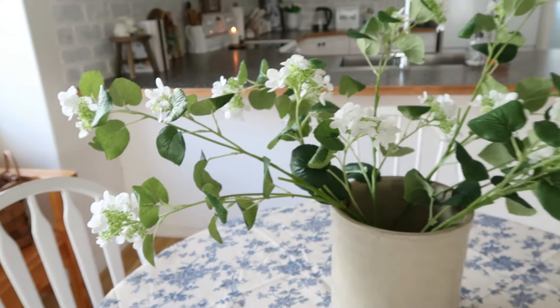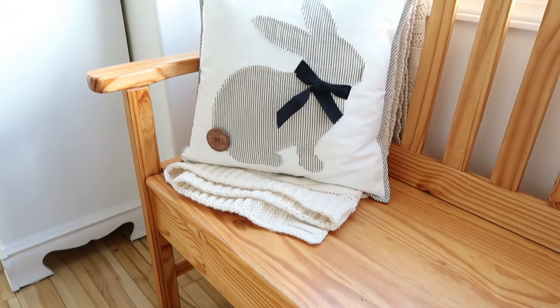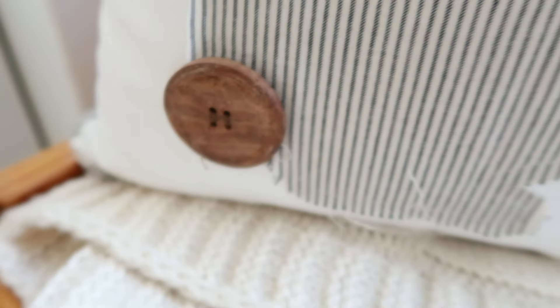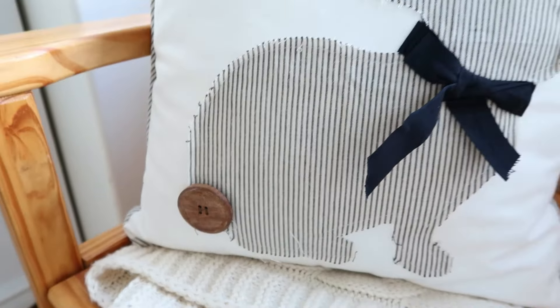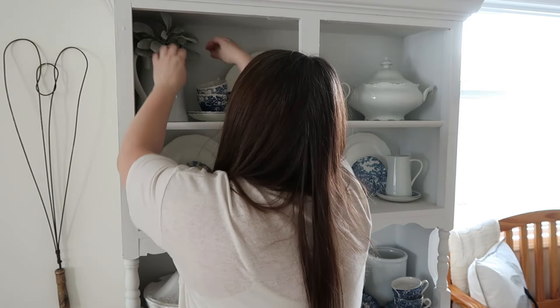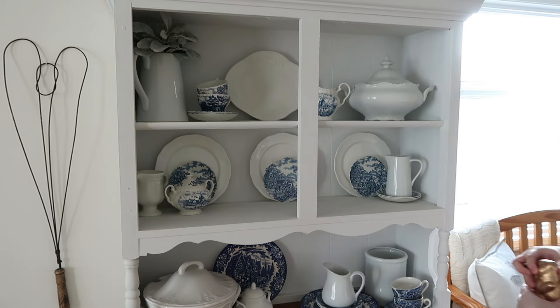I just think the hydrangeas are absolutely gorgeous on the table. On the bench I'm adding a knit throw I've had since Christmas, then a bunny pillow I got from Amazon, and a basket over in the corner. It is definitely looking like spring in my home.